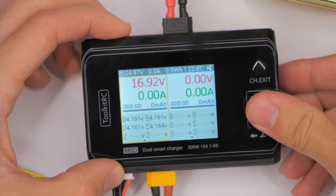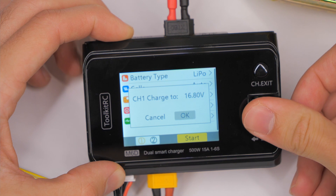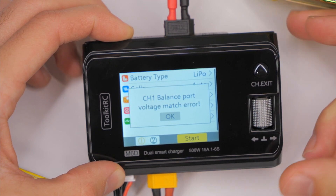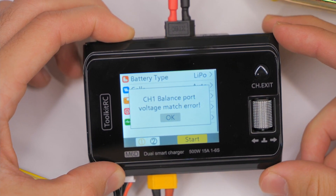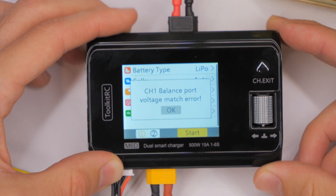But then when we go to charge it — we say LiPo charge, confirm everything — it says: no channel one balance port voltage match error. What does that mean? That is the question for this video.